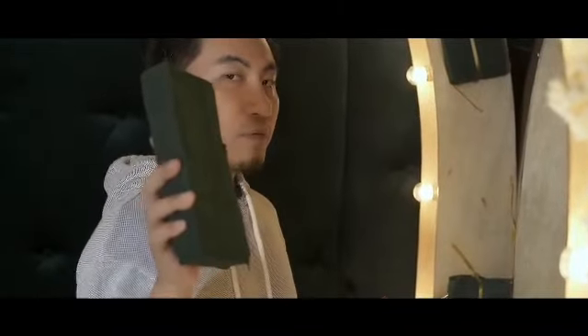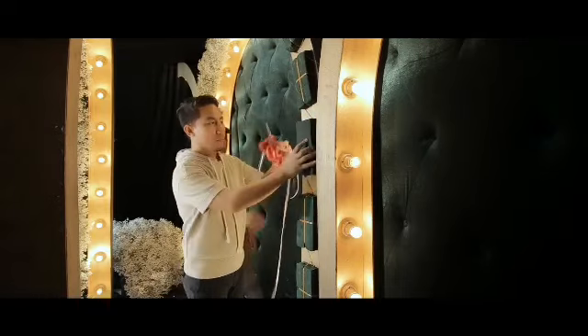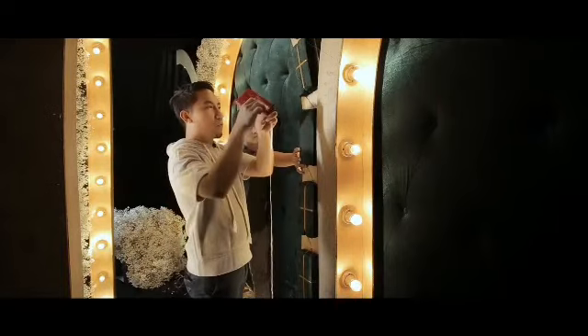I-attach natin yung floral foam dito sa basic arc structure natin. Using our gun tucker, i-attach lang natin yung foam.